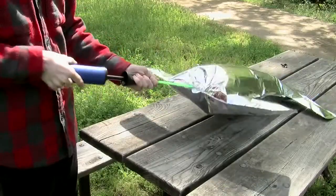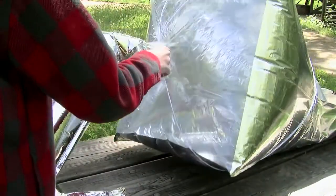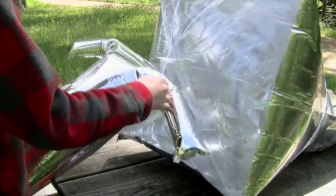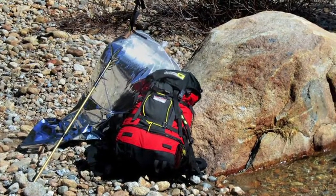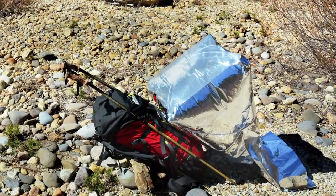Inflate the eye balloon to about 80% full. Put one end of the eye balloon between the drawstrings and the cone balloon. If you don't have the eye balloon, use a backpack, a stick, a chair, a rock — anything that can keep the solar balloon stable.